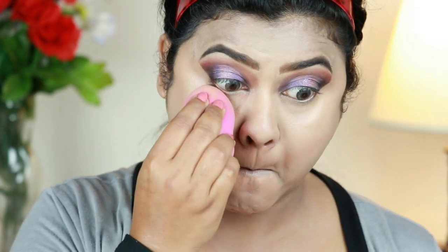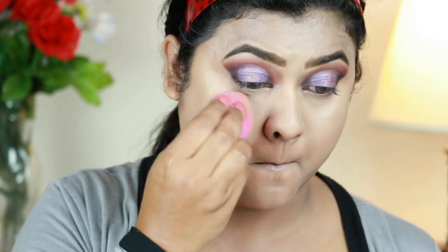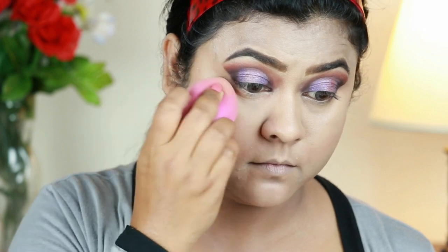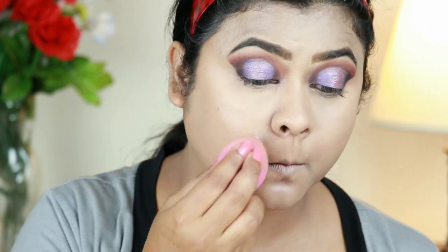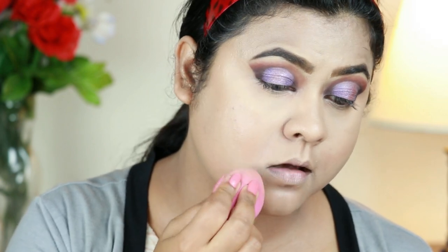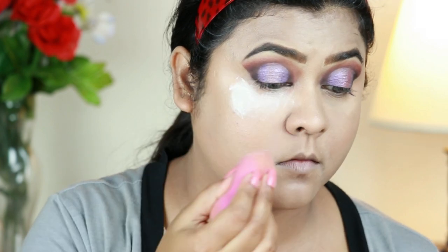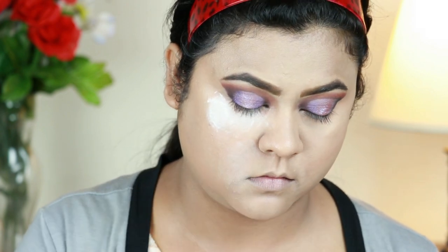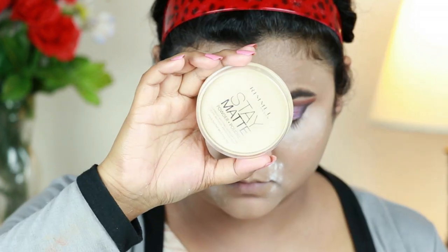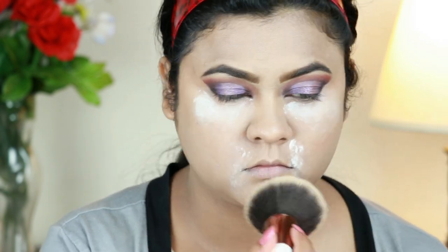I'm setting my under eye area and smile lines with the same Oriflame Loose Powder using the damp beauty sponge — this is my most preferred way for setting those areas. I'm also going to bake those areas because I get creases there pretty quickly. Also, if I get any fallout from the eyeshadows it will be helpful to dust it off later without spoiling my base.